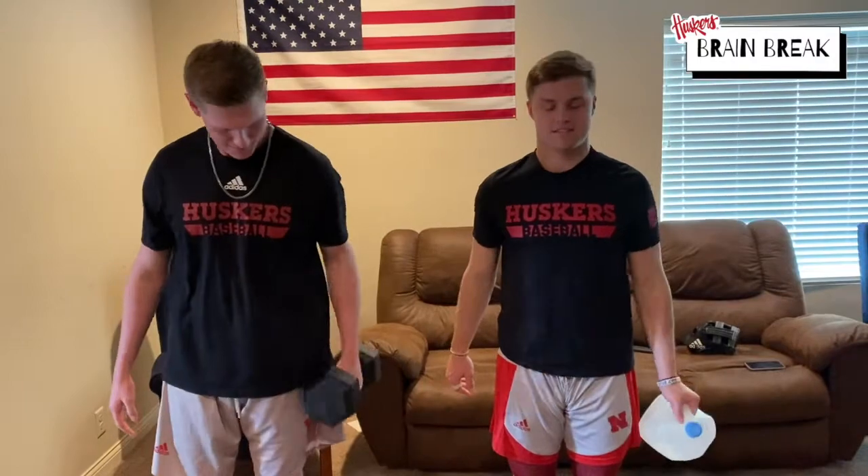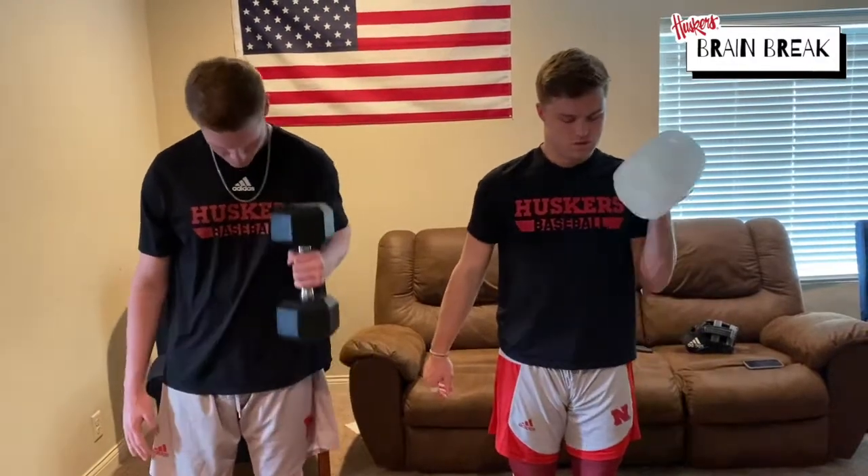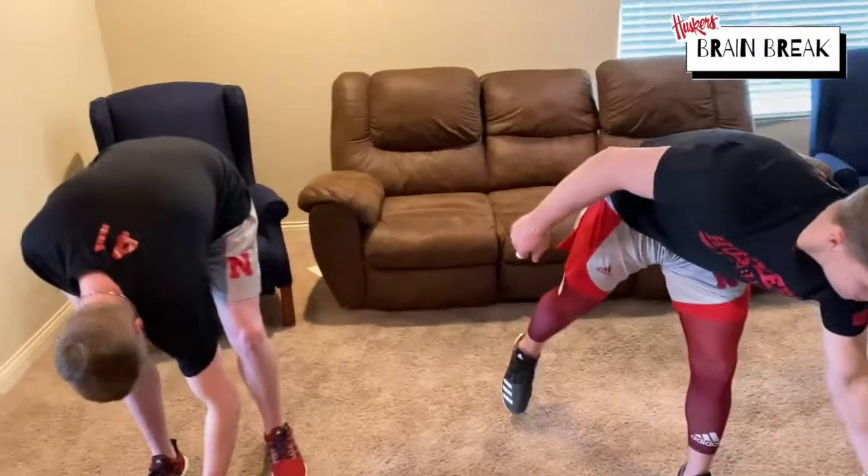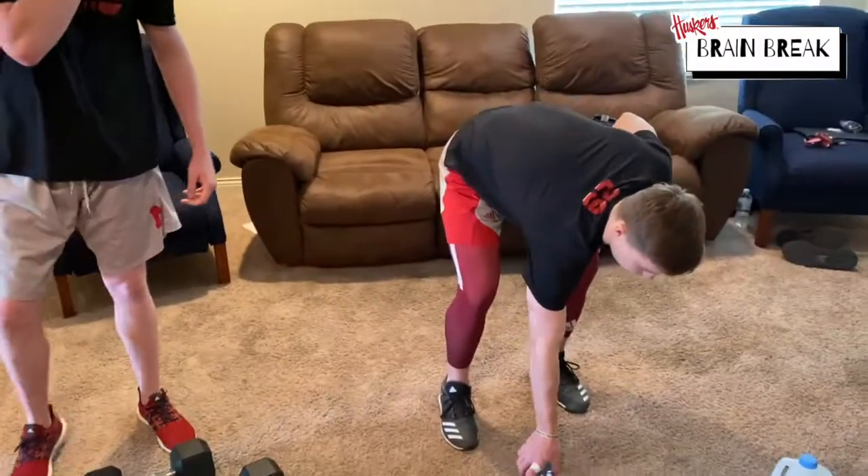Five, four, three, two, one. All right, set that down. Now we're gonna go to the chest.